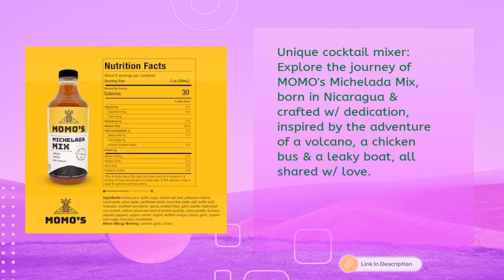Unique Cocktail Mixer: Explore the journey of Momo's Michelada Mix, born in Nicaragua and crafted with dedication, inspired by the adventure of a volcano, a chicken bus, and a leaky boat — all shared with love.